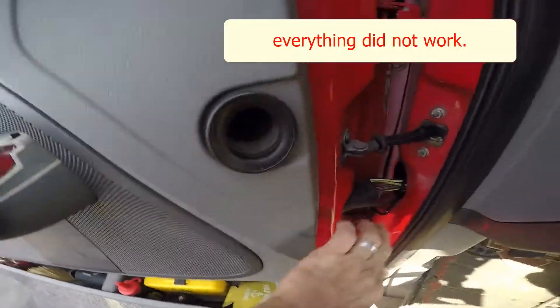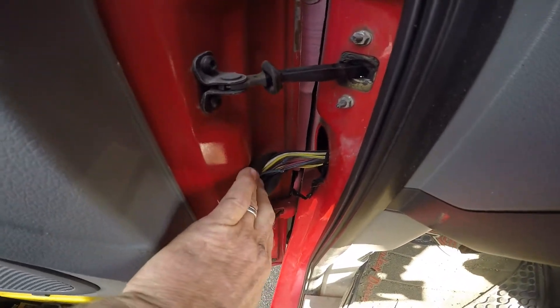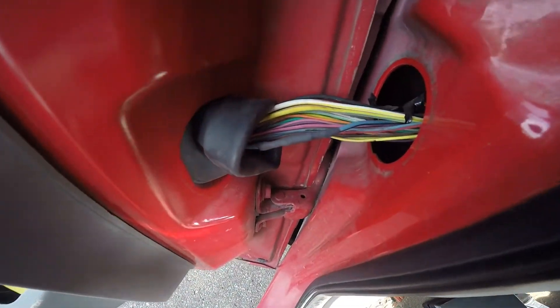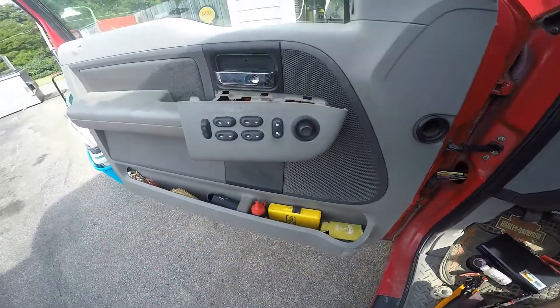Then I decided to look down here and that's what I found. Let me fix that and we'll see if they work. Alright, this is my repair — let's see if it fixed it.